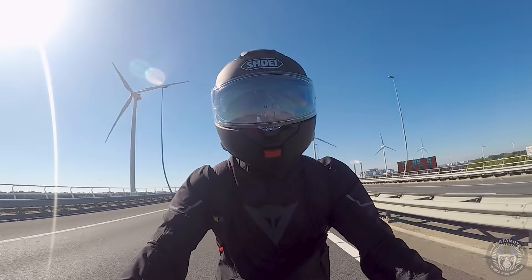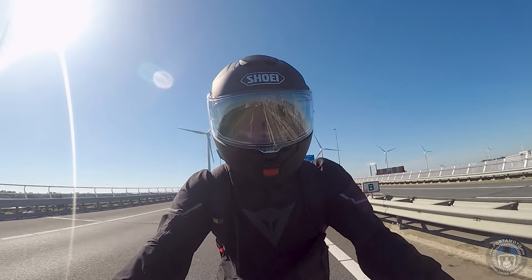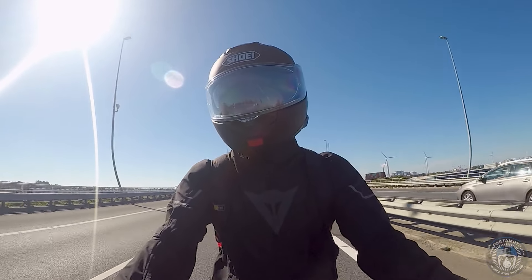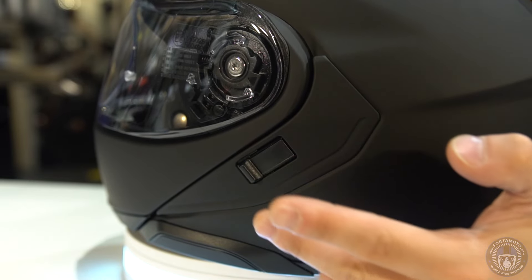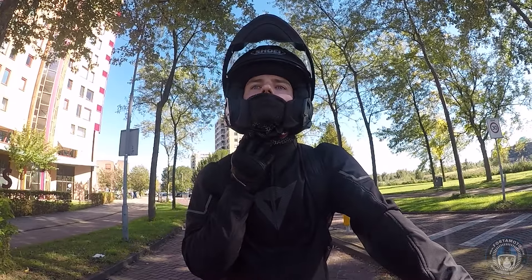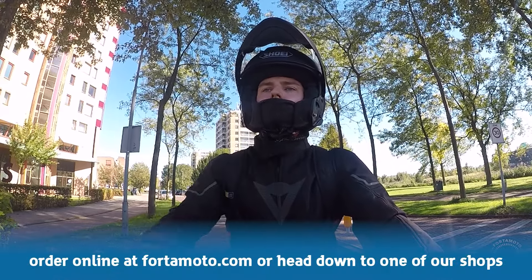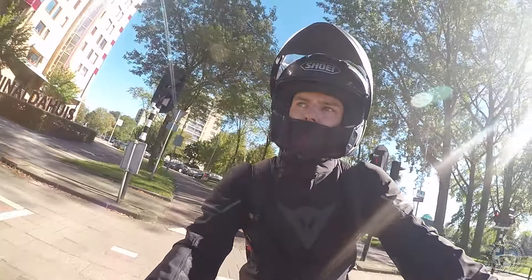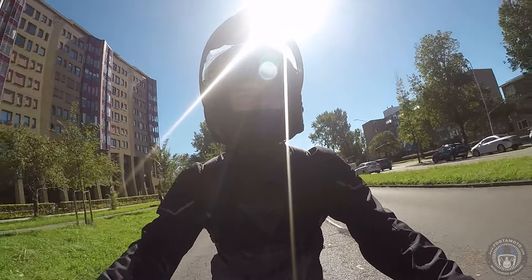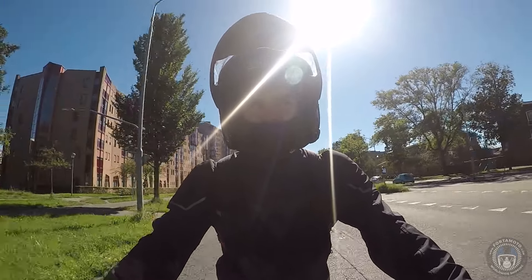Considering I'm on a naked bike with a very small windscreen, the helmet performs well. What I was especially happy to experience is that when I look left or right the helmet doesn't whistle anymore. The Neotec II had the tendency to whistle a little at both sides when looking around — this helmet doesn't do that at all. I think it might be down to the new plates at the side of the helmet containing the sun visor switch. The improved chin strap is also much more comfortable — the slimmer strap and new positioning make a real difference, and it's still very strong being made from stainless steel.